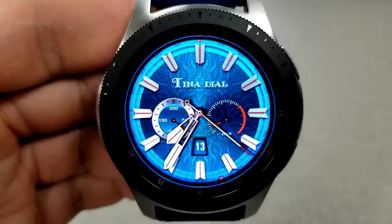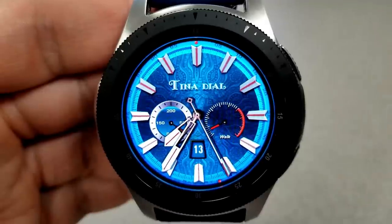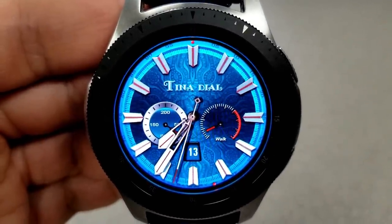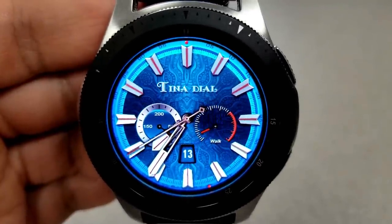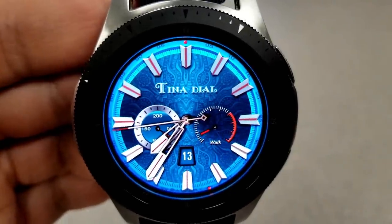First up is this artistic looking face with some nice detailed patterns in the background, set in a very vibrant blue color theme. Features include your last recorded heart rate measurement in the dial to the left, a step goal dial on the right, plus battery remaining and your date displayed. This would be a great face to pair with a dark blue watch strap and it's also a nice one to have on in low lighting environments.